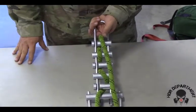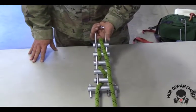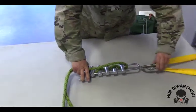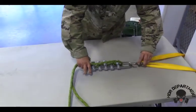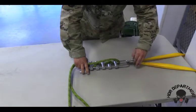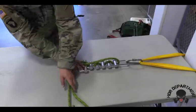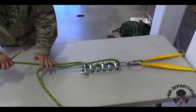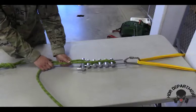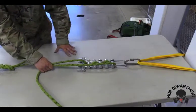Once this is done, I will attach the descender rack to my anchor point. Opening up the carabiner, dropping it into place. Locking the carabiner down and backing it off a quarter of a turn. Grabbing both ends of my rope, the rope should not move in either direction as all six bars are engaged, checking to ensure that none of the locking bars come out.